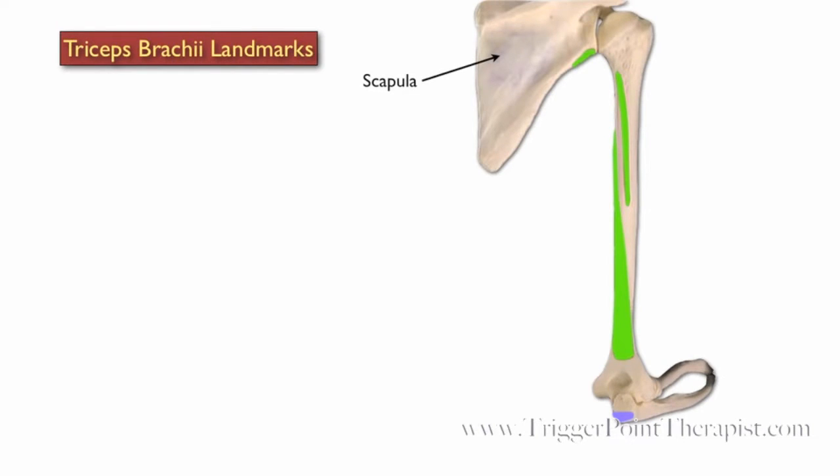Here are the landmarks for the triceps brachii. We have the scapula, the humerus, the ulna, and the radius.